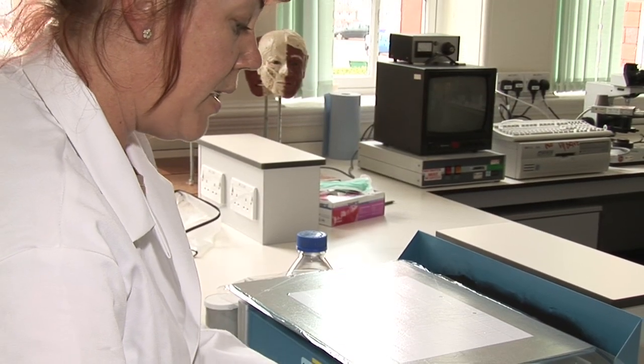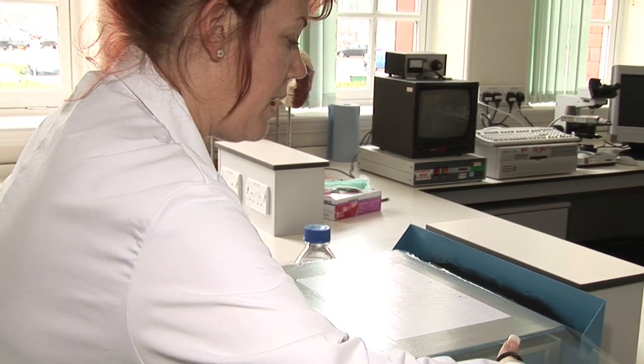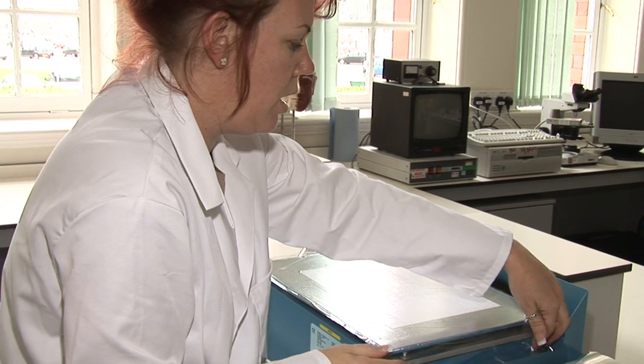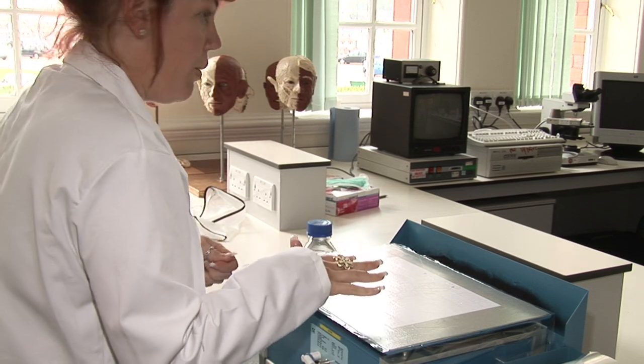Basically, a forensic document expert would be using one of these machines. They can be used to identify handwriting, authenticate signatures. Some have been able to actually get footprints off the paperwork as well.